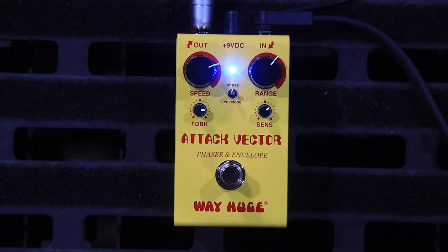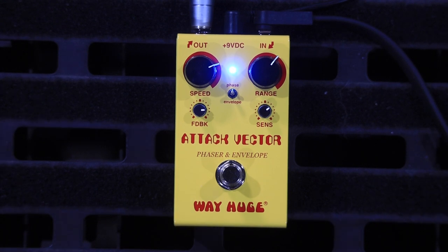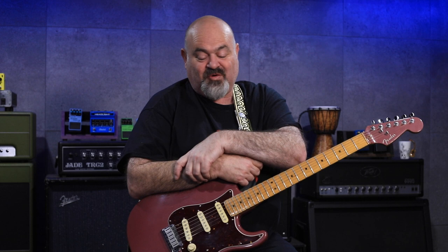I'd like to thank Wah-Hoo very much for sending us this — Jim Dunlop family of companies, thank you very much, big supporters of the channel for a long time. I really like it — I think it's a really interesting combination of effects. In an era where you can get any combination of drive pedals in one box, putting a Phaser and an envelope filter together in one enclosure is a very cool concept. If you got here, thumbs up, like, subscribe, comment — it really helps with the YouTube algorithm. We're getting close to 20,000 subscribers now, so thank you. We'll see you in the next video.